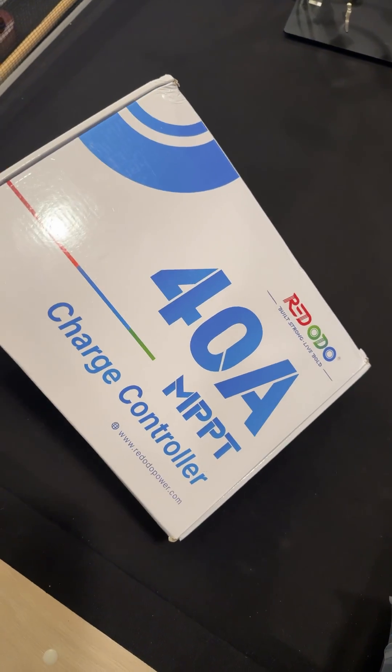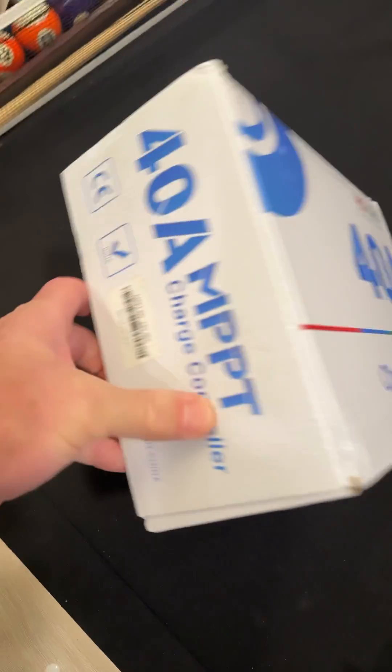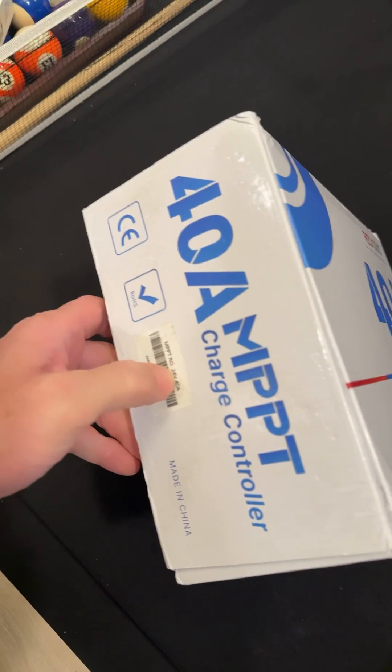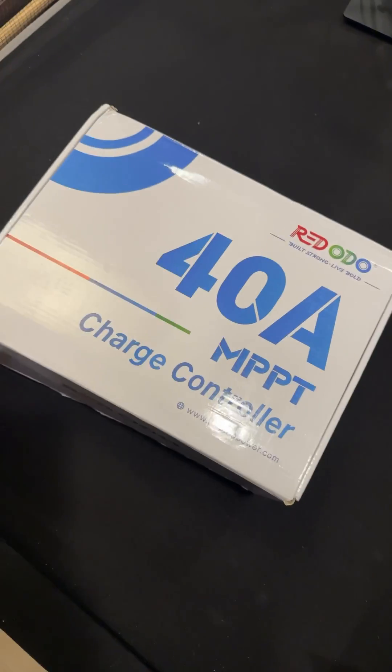Hey guys, check out the Renogy — I think it's pronounced — 40 amp MPPT charge controller. This is the 24 volt 40 amp version. This is pretty sweet.